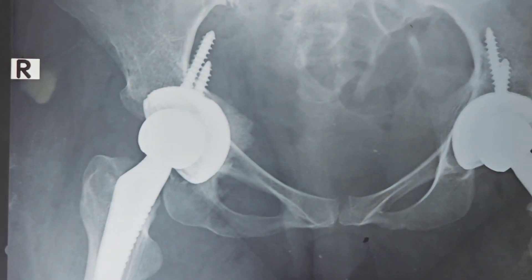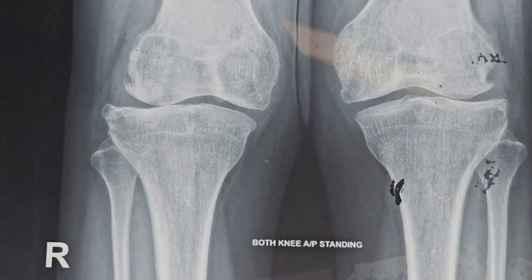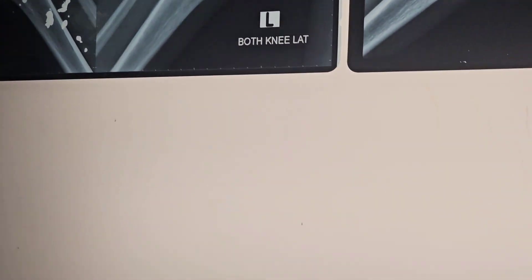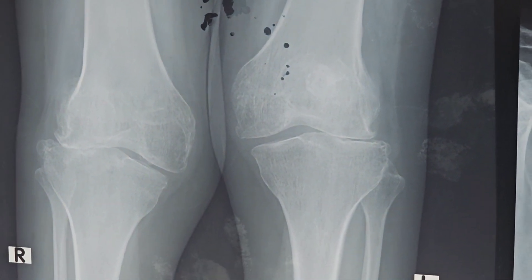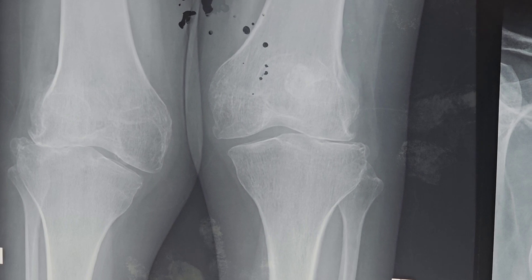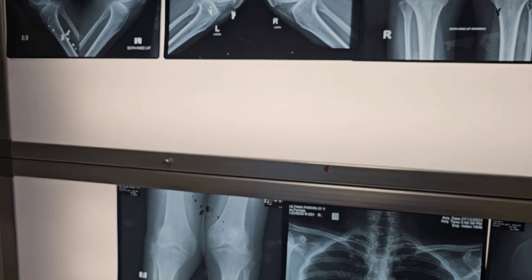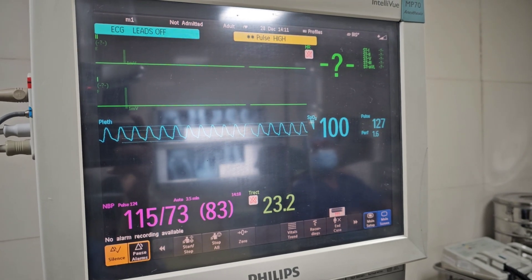Our plan of anesthesia is combined spinal-epidural anesthesia. We first start with spinal anesthesia and then convert to epidural. We first place our epidural catheter in the epidural space, probably at the L3 or L4 segment, then proceed to spinal anesthesia, which may cover two and a half to three hours. We then convert to epidural anesthesia as appropriate for the patient.